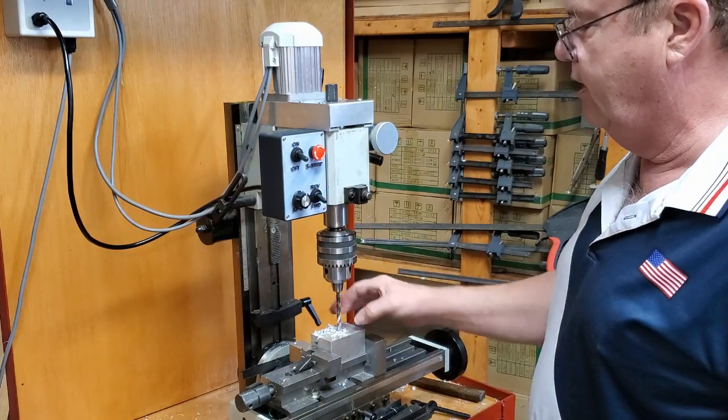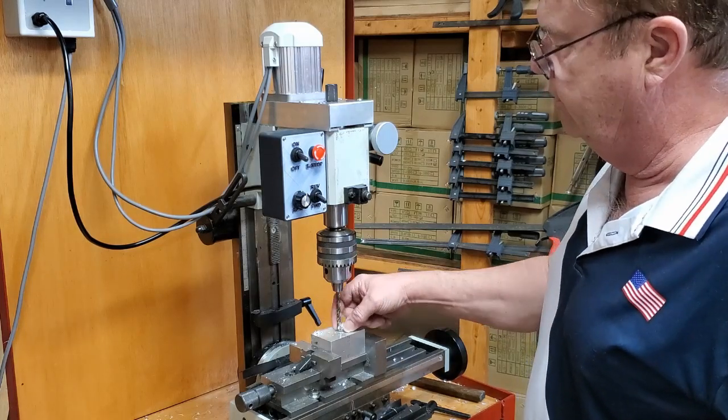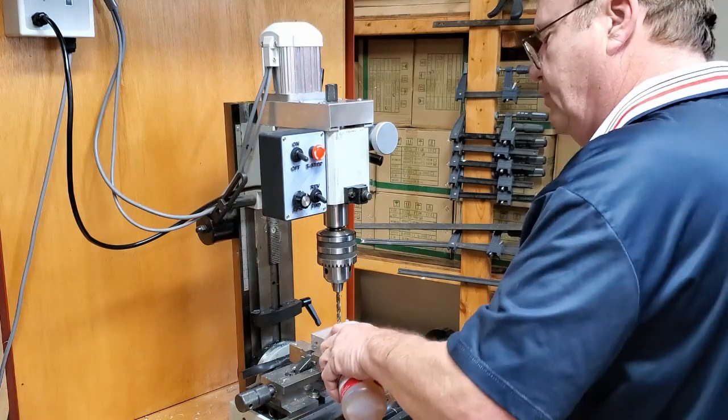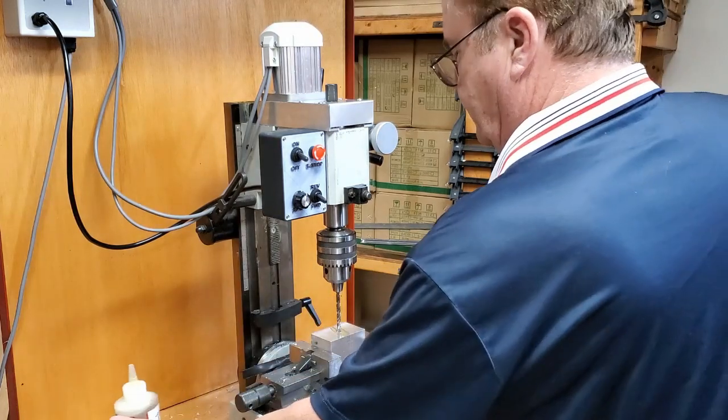What happened is we went too fast with no oil and the aluminum got hot, melted too much, and plugged the bit. Put a little bit of oil on there and we'll finish it off.